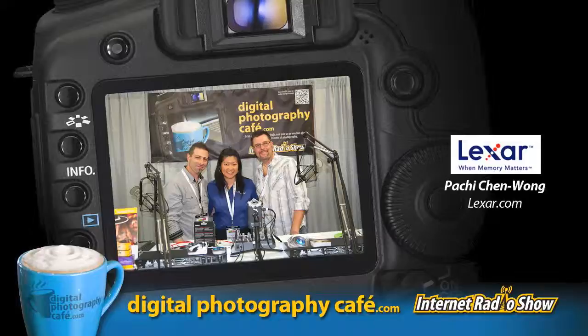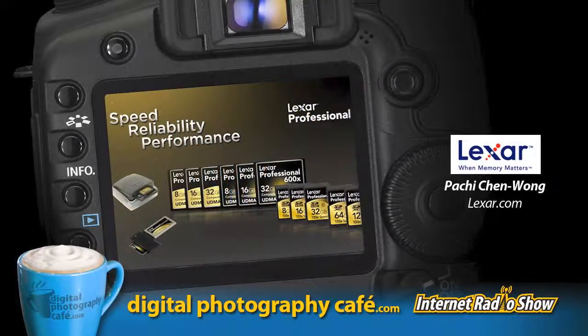Lexar is doing upgrades on their products. The first is in the download part of the workflow: they've upgraded their USB 2.0 dual slot card reader to a USB 3.0 dual card reader. USB 3.0 can transfer up to 500 megabytes per second, compared to USB 2.0's 60 megabytes per second — a real-world performance improvement of five to six times.